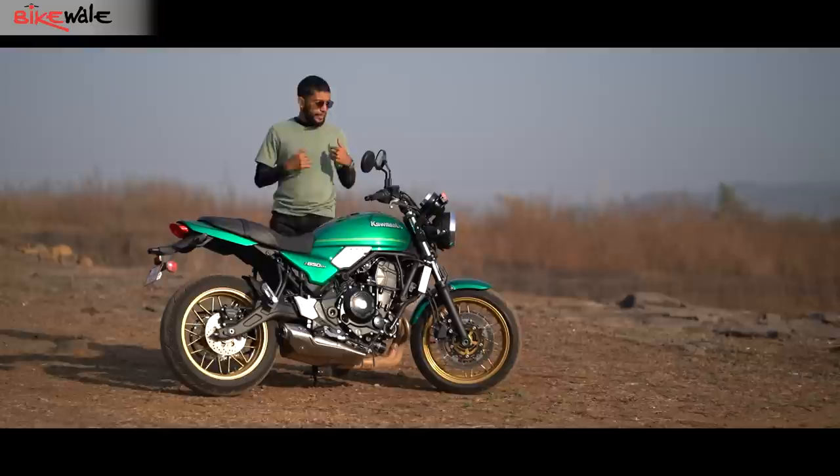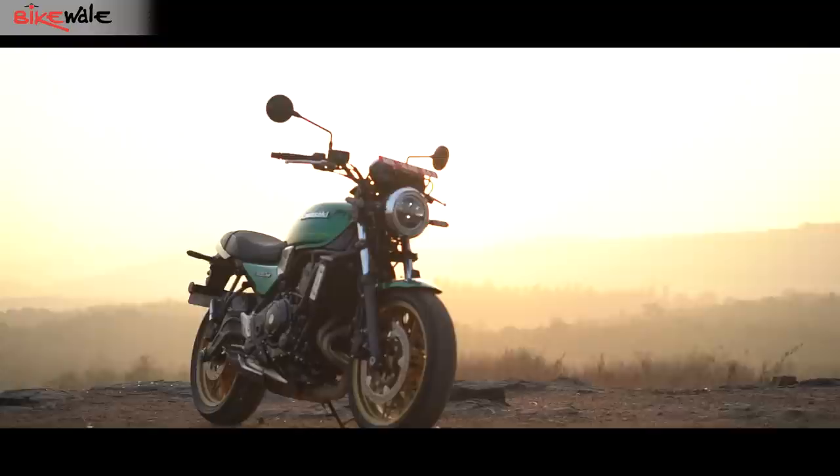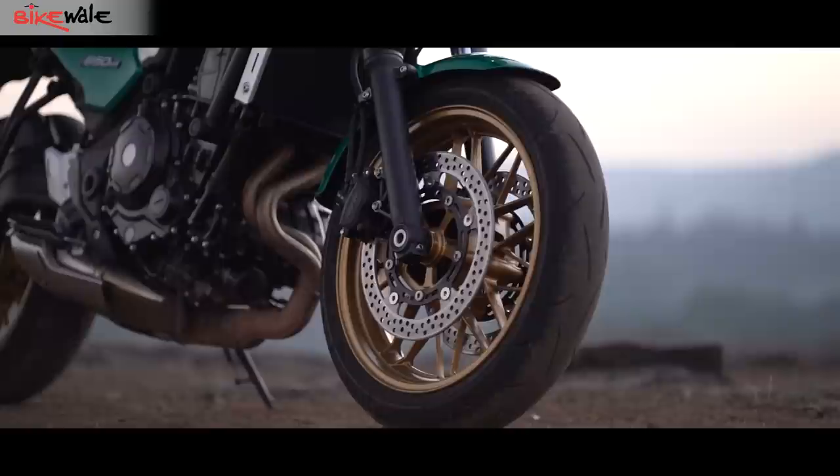As its name spells out, the Z650 RS borrows its underpinnings from the Z650. But where the Z650 aims to be sharp and stealthy, the RS is quite the opposite with its well-rounded parts. A simplistic design embellished with chrome on the headlamp cowl and the bezels on the twin pod cluster — the Z650 RS will send you right down memory lane.